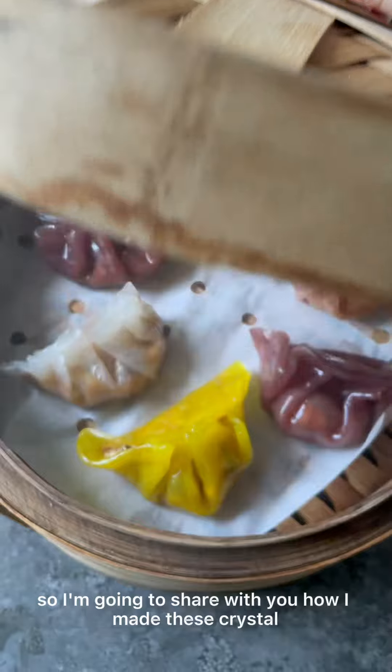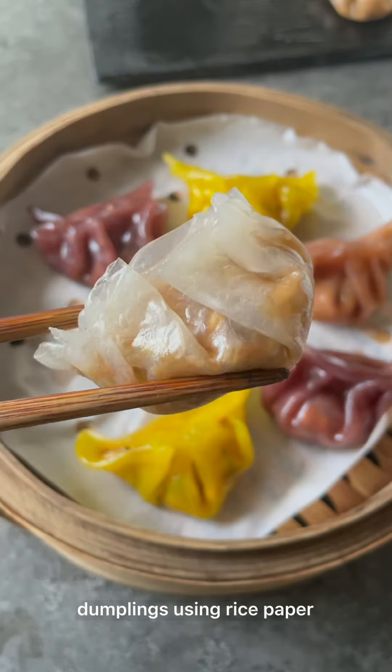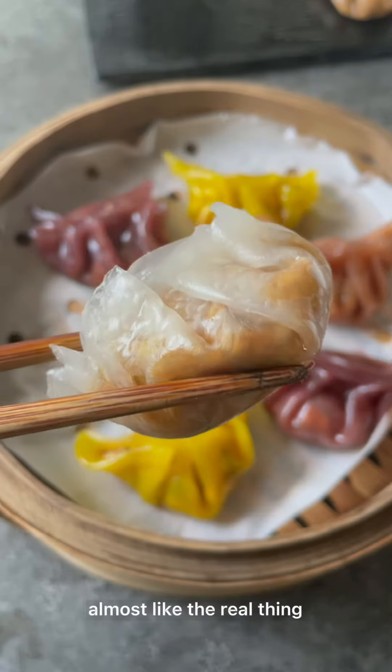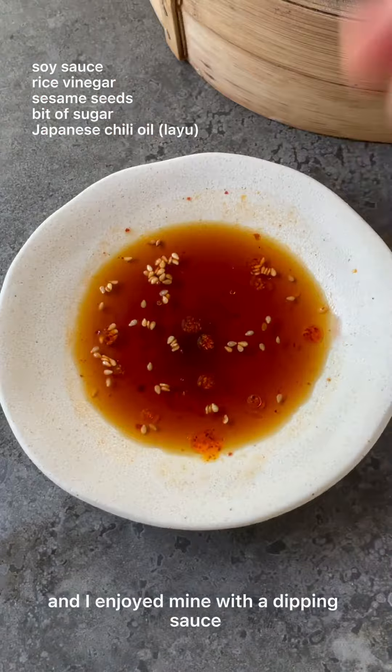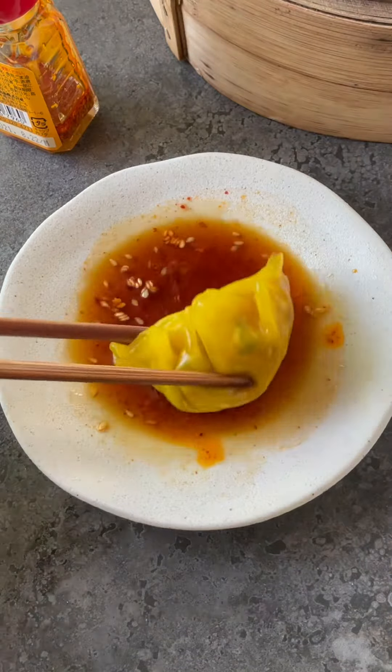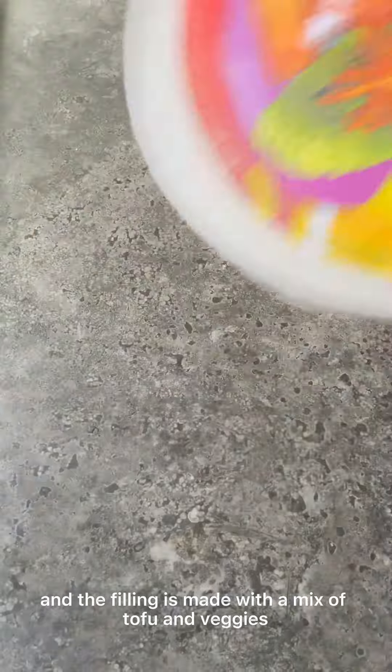I'm going to share with you how I made these crystal dumplings using rice paper. They're deliciously chewy, almost like the real thing but easier to do. I enjoyed mine with a dipping sauce with some chili oil — I just dipped that and took a bite. The filling is made with a mix of tofu and veggies.